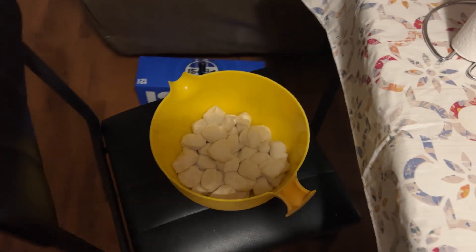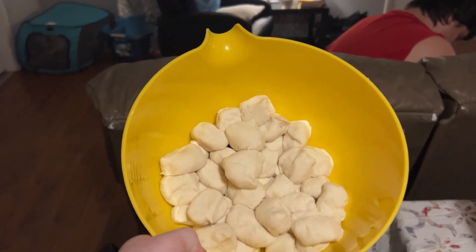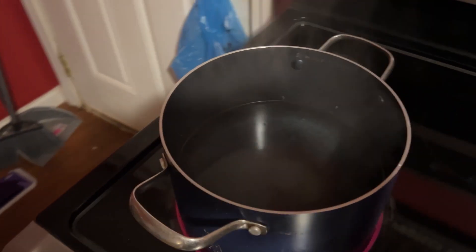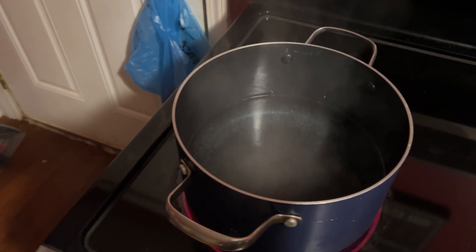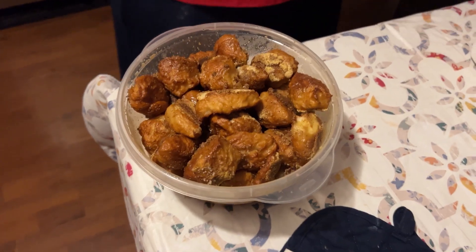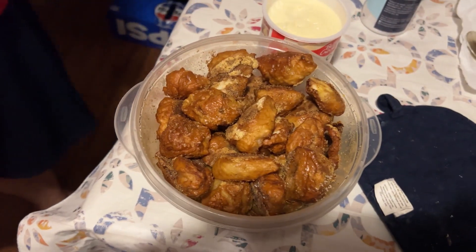After you take it and knead it, you cut them in inch squares like this. Once you're done with that, you'll drop them in six cups of boiling water with two tablespoons of baking soda. After it was done, it turned out to be a lot of pretzels.